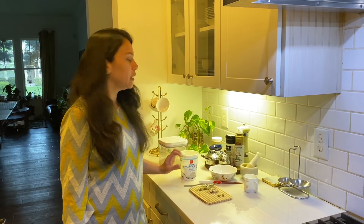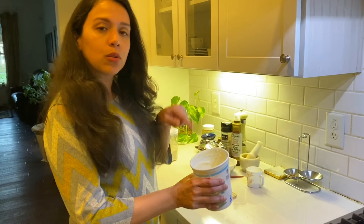Hi friends, welcome back to my channel. Today we will learn a very simple shrikhand recipe which I will make with Greek yogurt. This is so easy that your shrikhand will be ready in 5 minutes, because Greek yogurt has already been strained of water. All we are going to do is beat it and add the sugar.